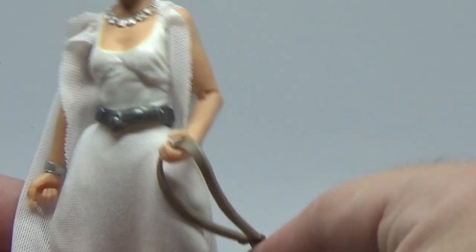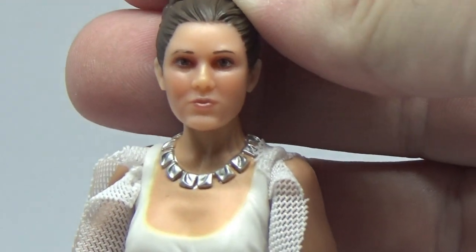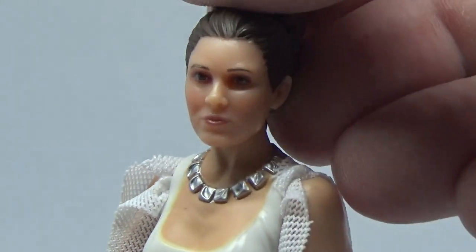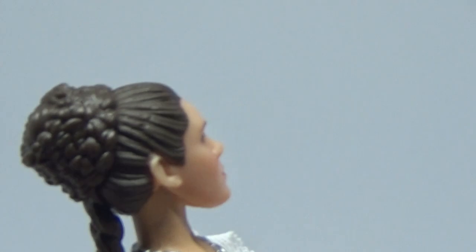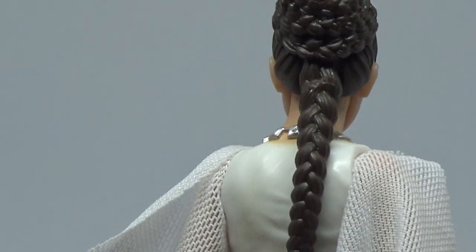This is really nicely done. I think the face likeness is really well done — a great likeness of Carrie from A New Hope. It looks really nice, and the sculpting on the hair is brilliant — sort of a beehive looking thing going on, but yeah, it's really nice.